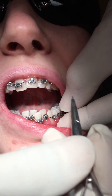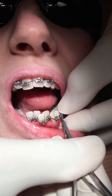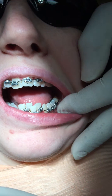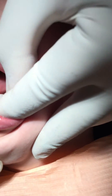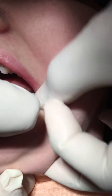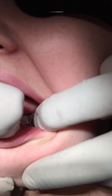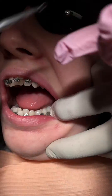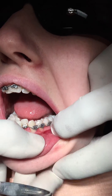Again, use my fingernail to engage that part of the bracket. Can you turn that way a little bit for me? It's important to get the arch wire actually into the groove of the bracket. There we are — it's in the groove now. You can see the nice bend in the arch wire there.